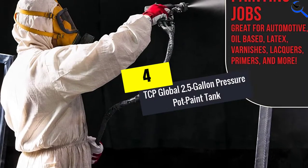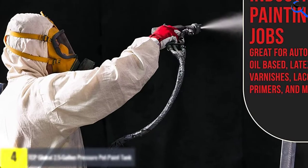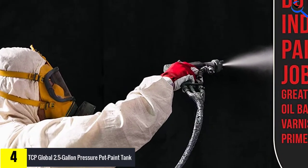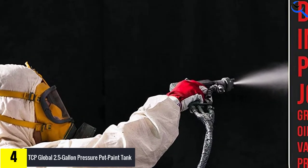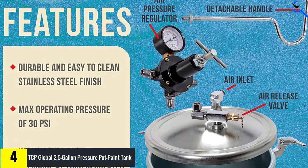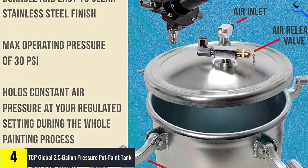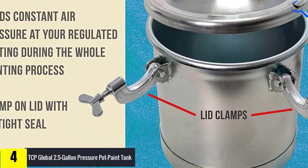Moving on at number 4, we have the TCP Global 2.5-Gallon Pressure Pot Paint Tank. In situations where large-scale spraying or commercial painting is required, this heavy-duty 2.5-gallon paint pressure tank by TCP Global comes in handy. The spray pot provides you with a large capacity for storing paint, and it is ideal for rapid application, saving you cash and time.